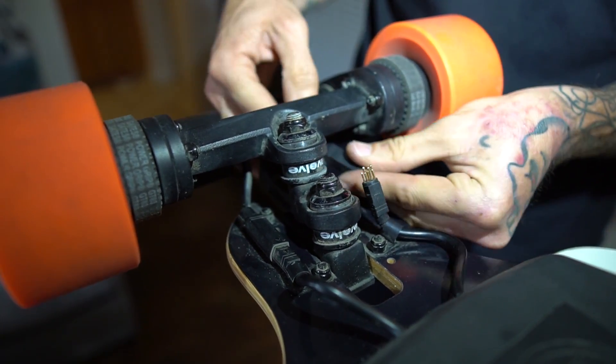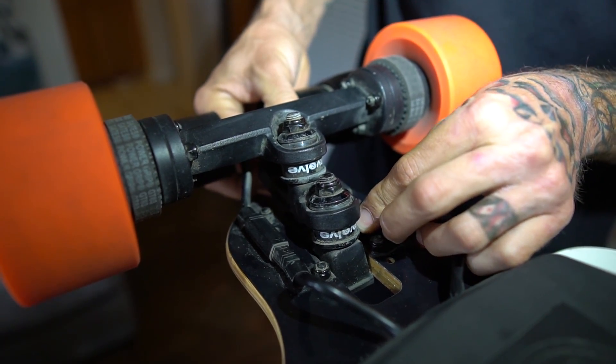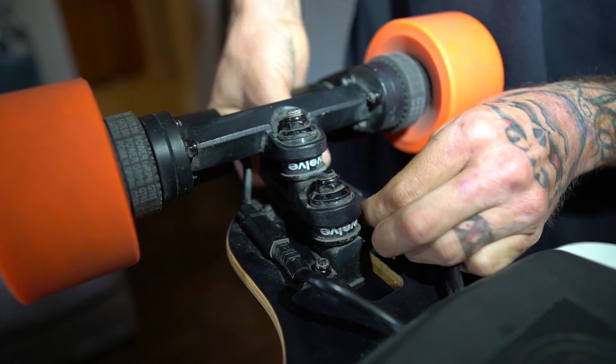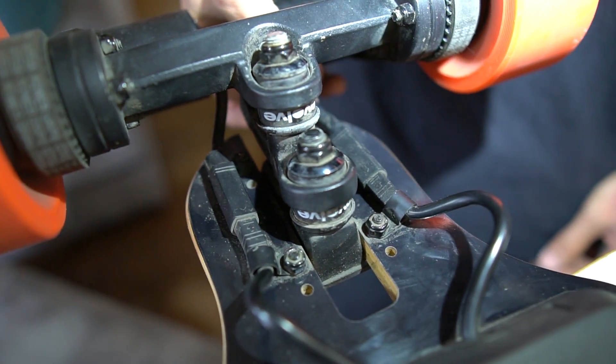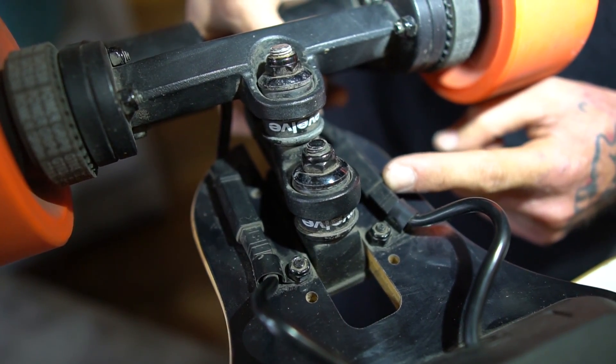Easiest way to do this is bring it back, line it up, and just push it right in. It has a line right here and that's where you stop — you can't go any further.